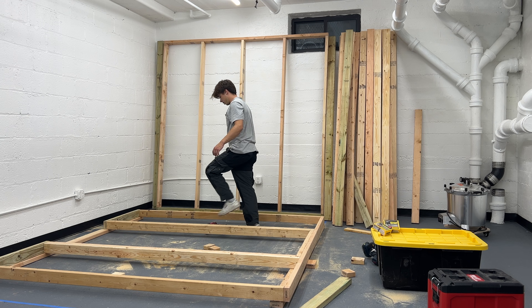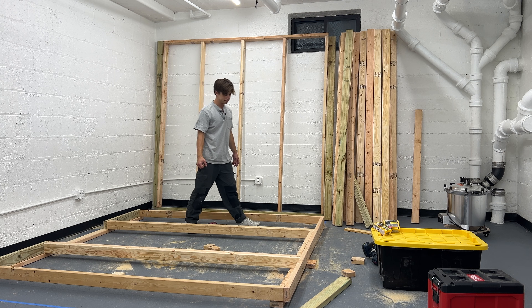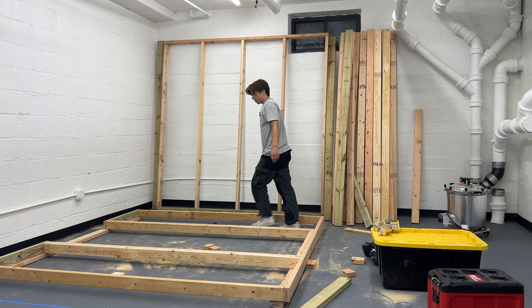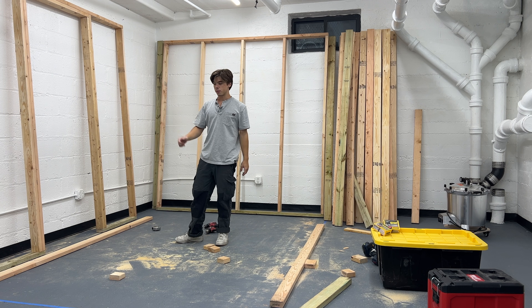Didn't build the door yet — that's going to just be another sort of frame inside of this one, two by fours. Let's stand this thing up and see what it looks like. All right, that's the front wall.